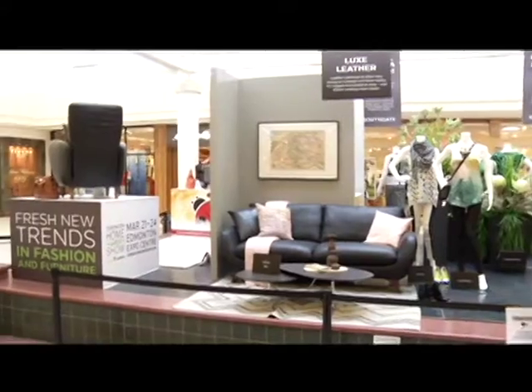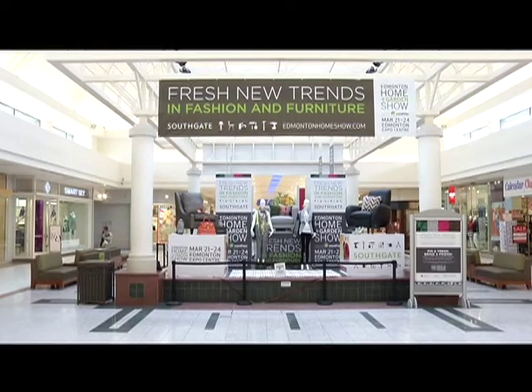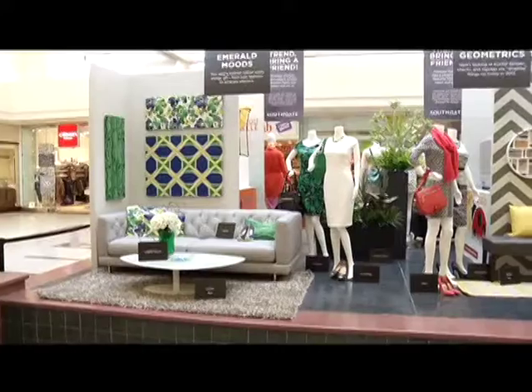This year's spring fashion is all about applying personal style to your home. We checked out the latest home decor display at Southgate Centre to learn more about this season's trends.